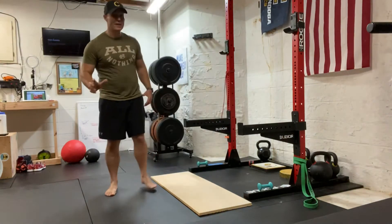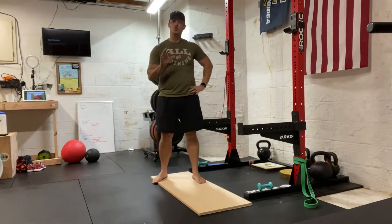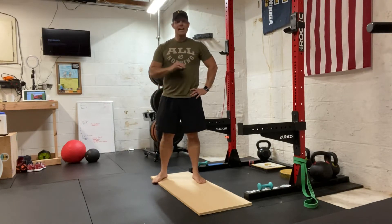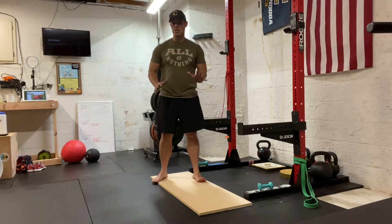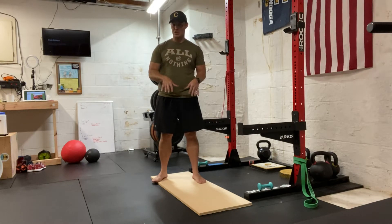Alright, I've got a good exercise for you today. On first glance, this is going to look like a normal squat. You'll notice that I'm barefoot. Anytime unless I'm doing some heavy back squats or something like that, I'm barefoot as much as I can be because I want to strengthen my feet. This is a really good exercise for strengthening your feet.